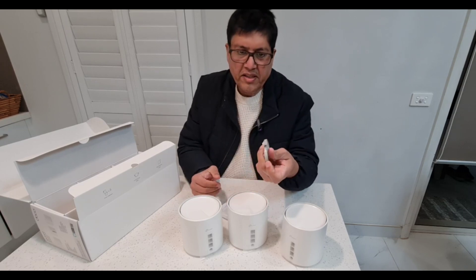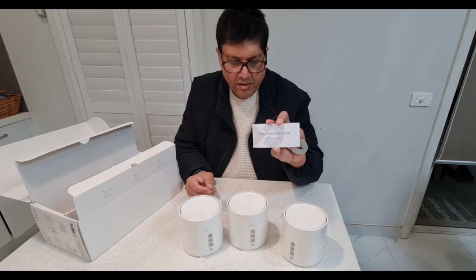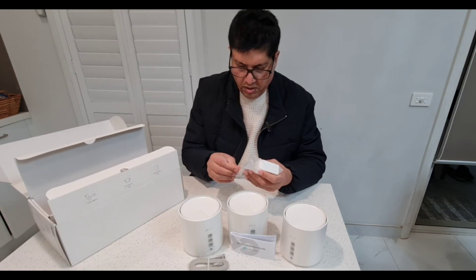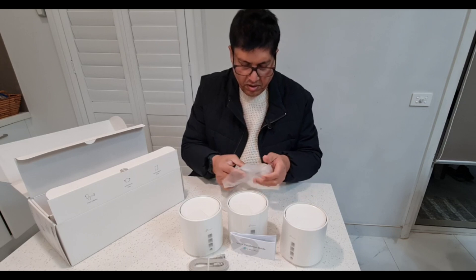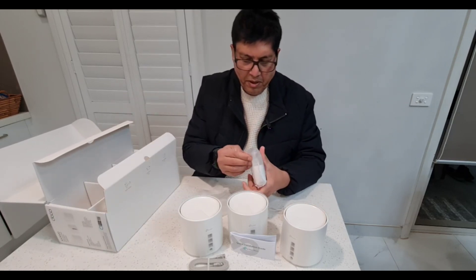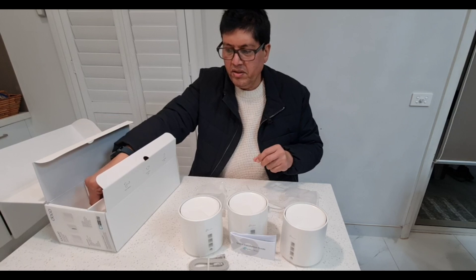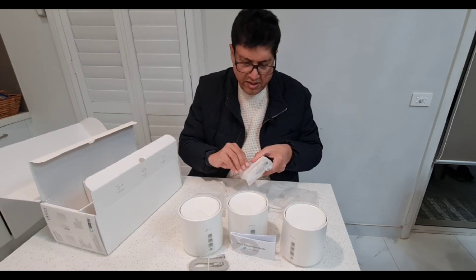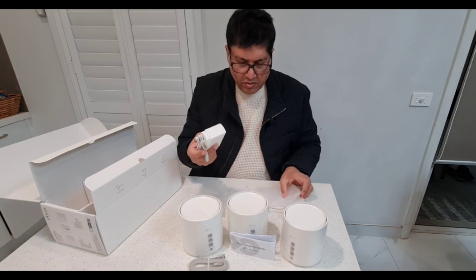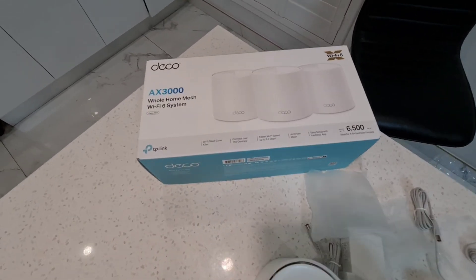They have provided an Ethernet cable and a quick installation guide. There are also power adapters — three separate ones because each unit needs its own power supply. Once you set up the first one, the other two will automatically connect to each other. You don't need to learn anything technical to set them up.